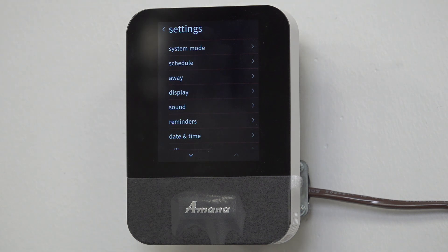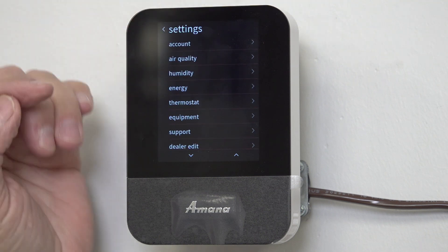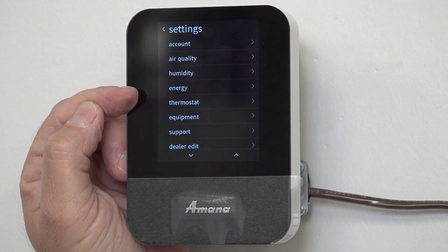When I go to Settings, let's scroll down, and you can see right here there's a little tab that says Energy.